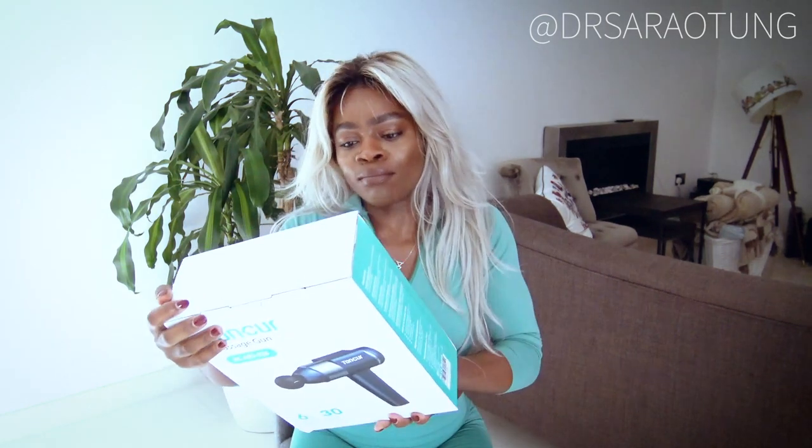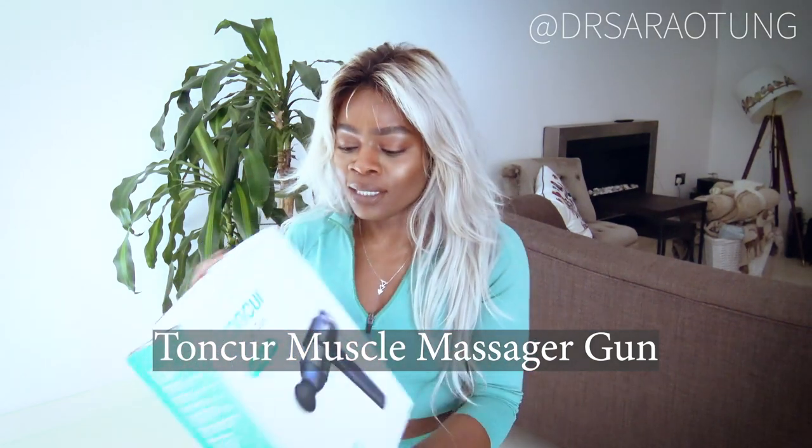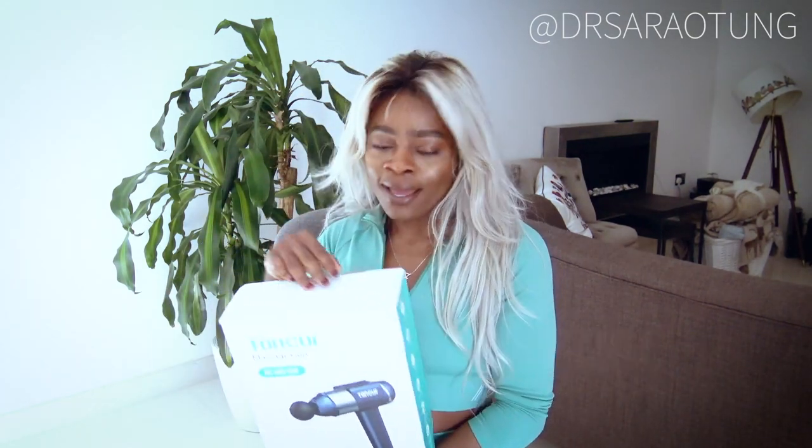Hello there, beautiful people. Welcome back to my channel. Thank you for clicking on another video. In today's video, I want to review this Tonker massage gun. I don't know if I've said that right, but they very kindly sent me one. Today I'm feeling really tight — I've been working out a lot and I really need some kind of massage, so I thought today was the perfect day to try this out and see what I think.